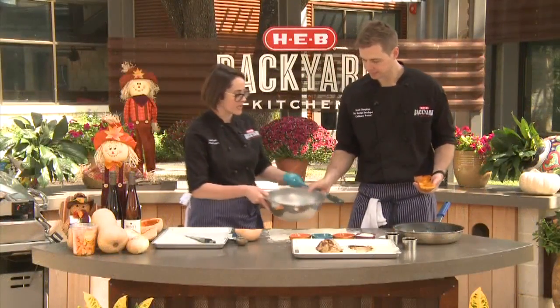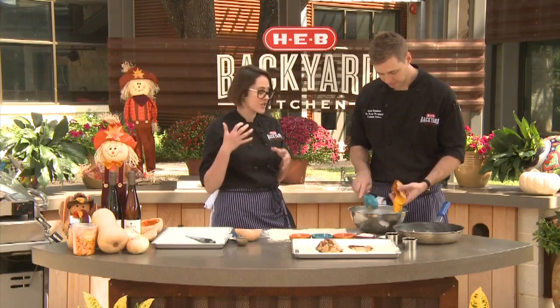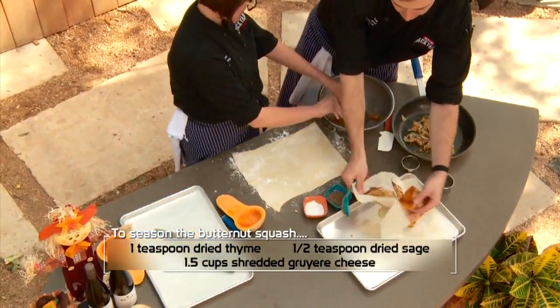While your butternut squash is roasting, you're going to caramelize some onions, which we've done right here. Super easy, just low heat until the onions turn nice and brown. We're going to add a little bit of thyme. We're going to add a little bit of sage. And we're going to add our gruyere cheese to this.